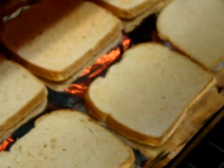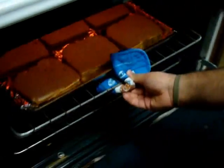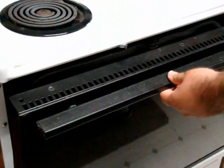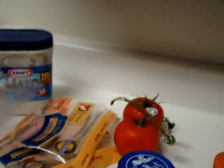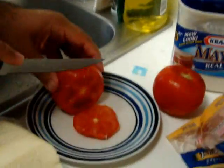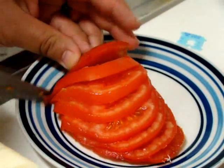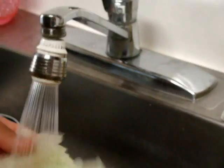I'm gonna turn them and cook the other side. I'm waiting for this one to kind of burn a little bit more than the other side. I'm gonna mix it up. It's very delicious. You always have to clean your vegetables.